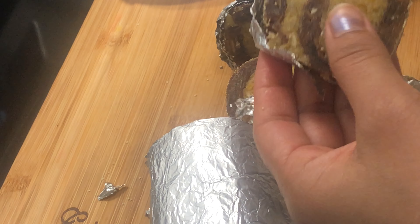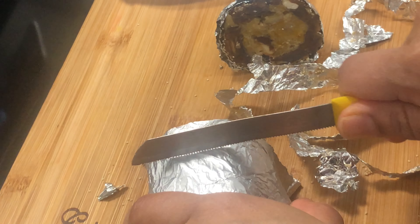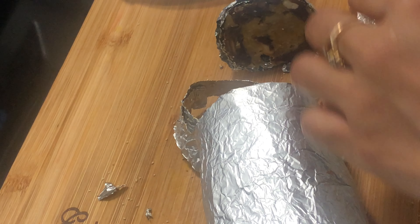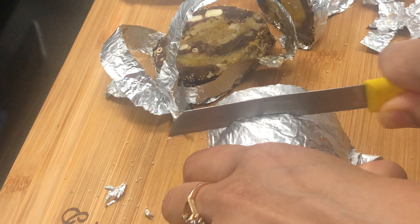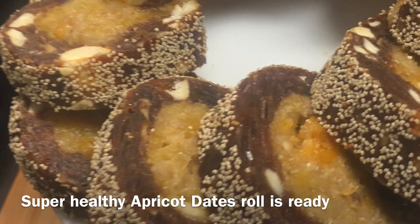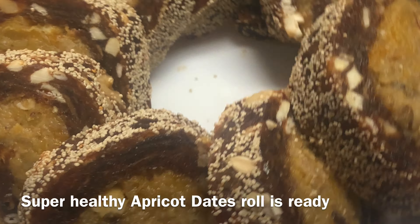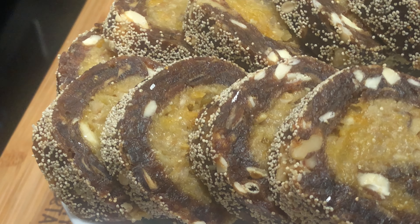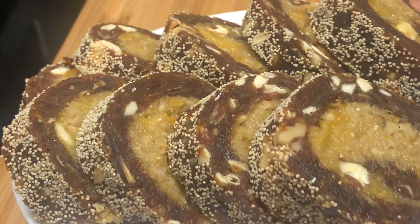Friends, if you like my easy recipe, please watch and like this recipe. Please share it with your friends and family. Don't forget to follow on Instagram — the name is Ultimate Taste and Lifestyle. I have also shared a dates recipe which you can check out. Please don't forget to subscribe to my channel.